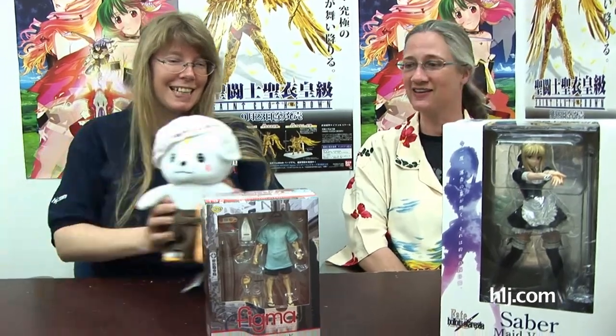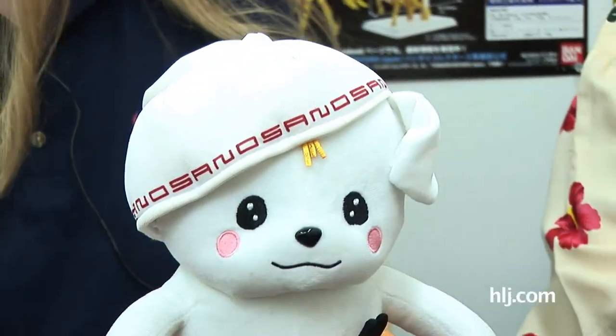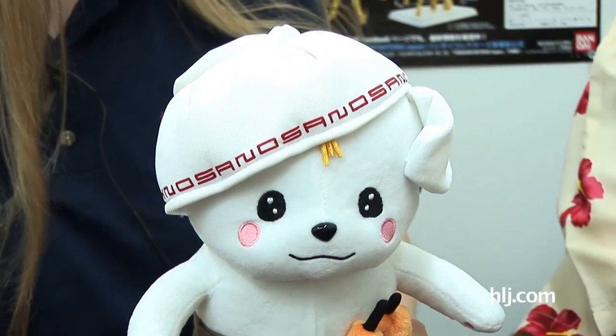But first, we have a special guest star today. Yes, and it is Sano Maru! It's the mascot of Sano City, where Hobby Link Japan is based.